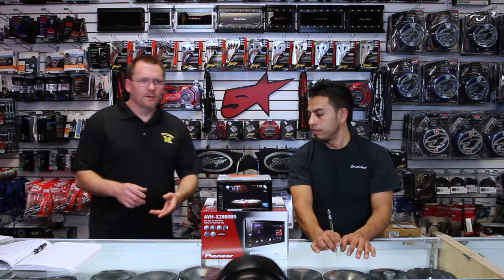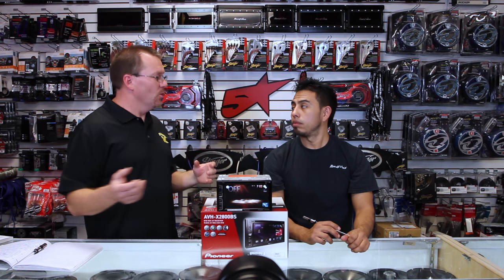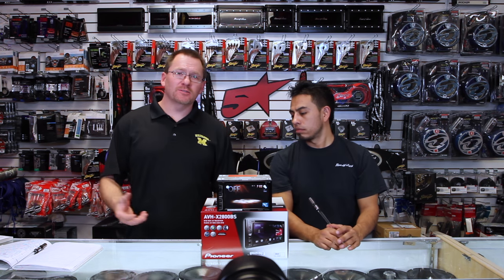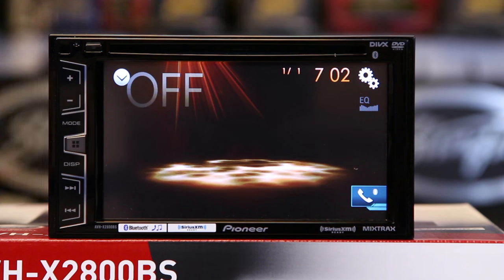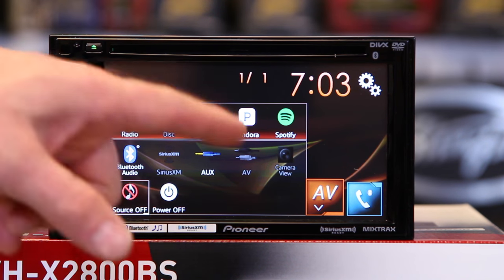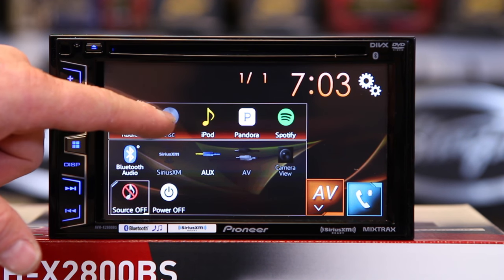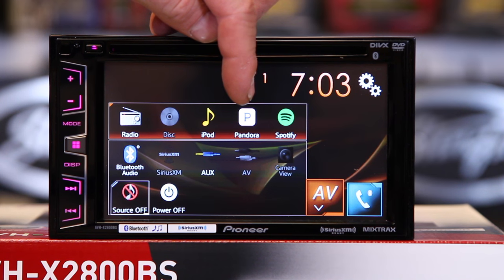So we've got through the basic setup and made it look pretty. Now let's talk about what sources it has — it added upgrades to old features and added new ones. To check out the sources, you can hit this drop-down menu or hit the home button and click this icon. The 2800 has a standard AM-FM radio, it's a CD-DVD player, iPod over Bluetooth or USB — in this case over Bluetooth — and Pandora over Bluetooth or USB.